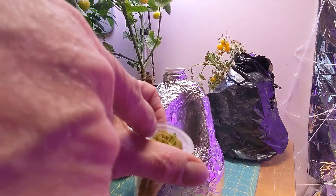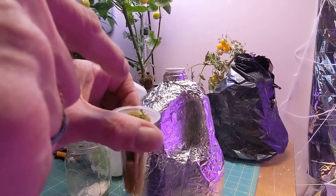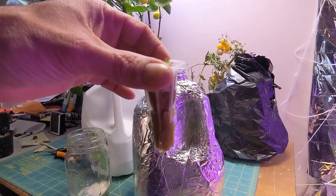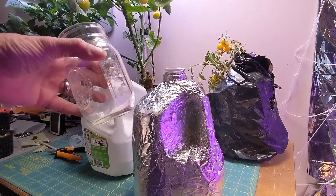It looks like three of them sprouted, so I'm actually gonna snip that one and that one. I'm gonna add my nutrients since I have a decent root. I just have an extra milk jug — I'm gonna set that in for now.